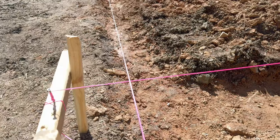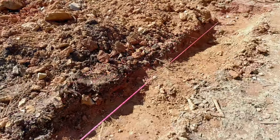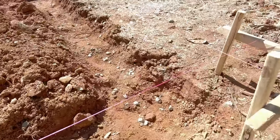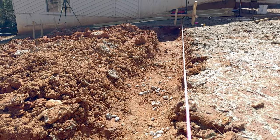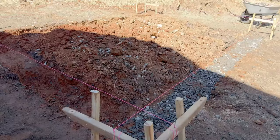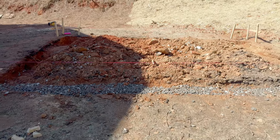Now that we have our strings up and our batter boards, we can see how much we need to remove to finalize our grading. I like to do this afterwards because I don't want the string in the way while I'm heavy digging. The final digging is pretty easy — just a little here, a little there, trying to get it to line up with the strings. Then after cleaning up, we'll place about 1 to 2 inches of gravel underneath for drainage, and we'll lay the 4x6 right on top of it.